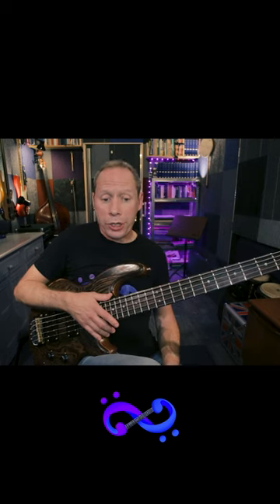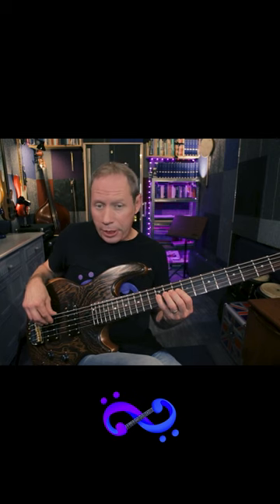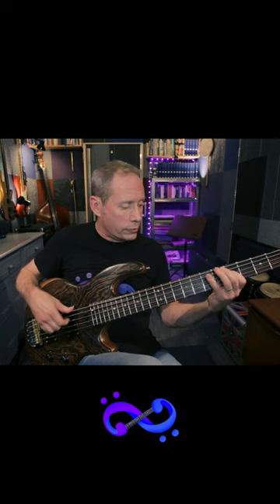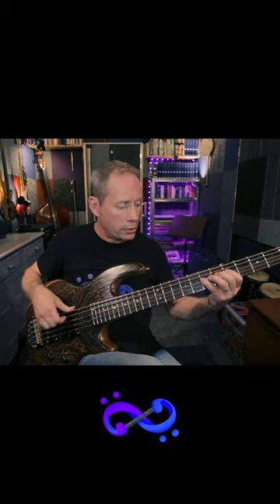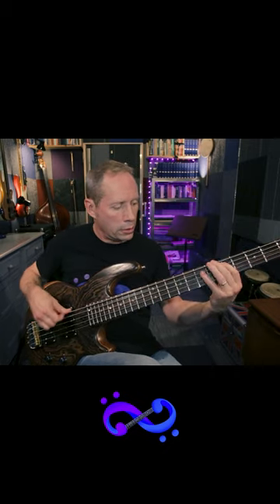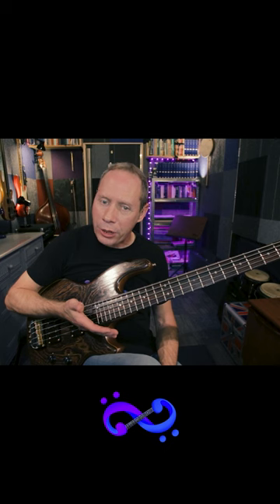Another approach we can use, instead of the rest stroke coming into the strings, is coming out of the strings. Of course that'll give us a kind of slap tone in one respect — that kind of thing. But we can use this in a more gentle way when it comes to playing chords on the bass.